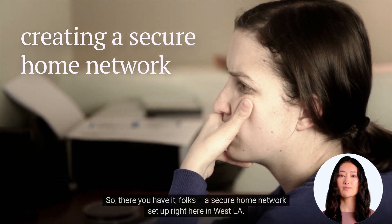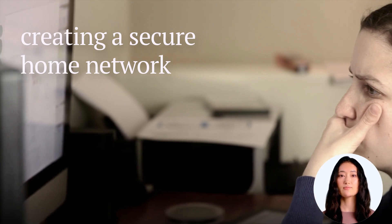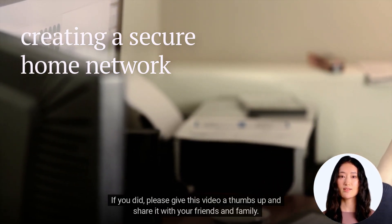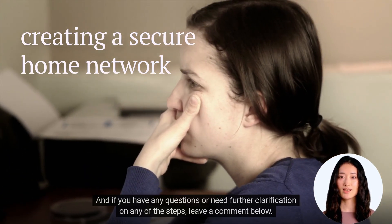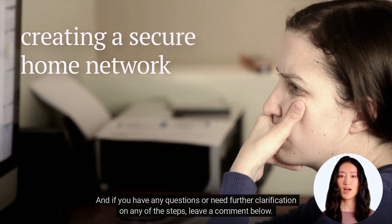So there you have it, folks — a secure home network set up right here in West LA. I hope you found this guide helpful. If you did, please give this video a thumbs up and share it with your friends and family. And if you have any questions or need further clarification on any of the steps, leave a comment below.